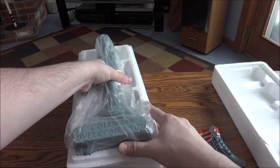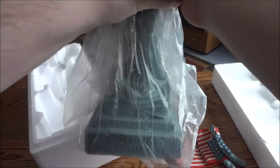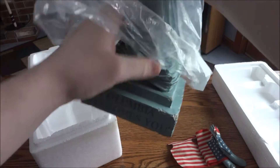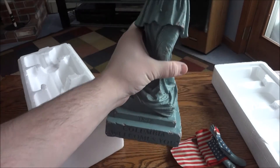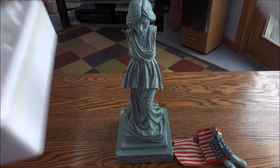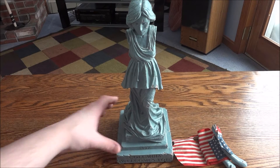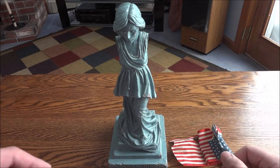Let's get the main part out. Basically it's just two parts: the arms with the flag, and then the statue itself. Let's get rid of the packaging — the detail on this is actually pretty good.